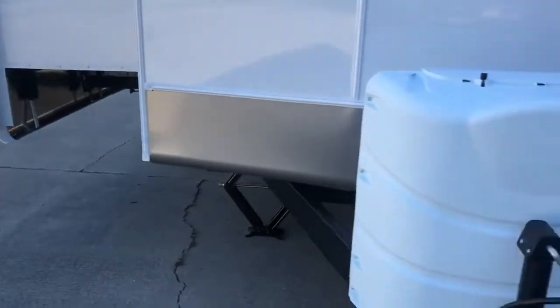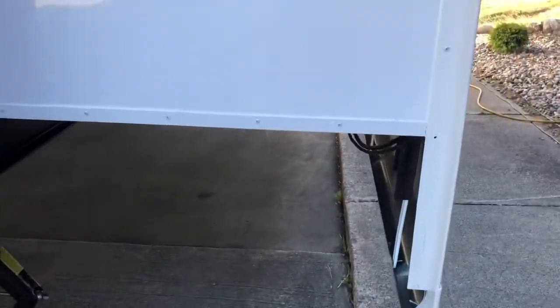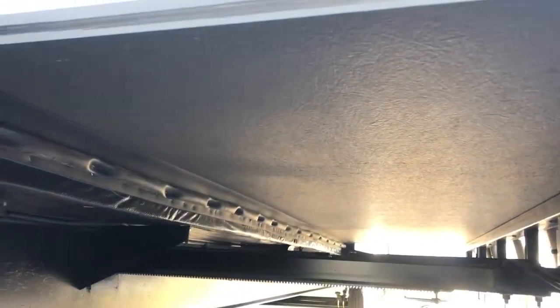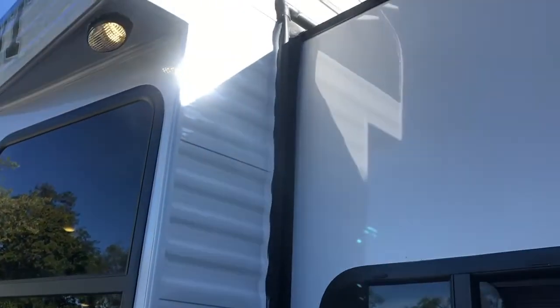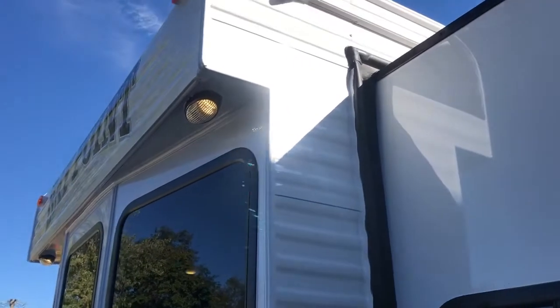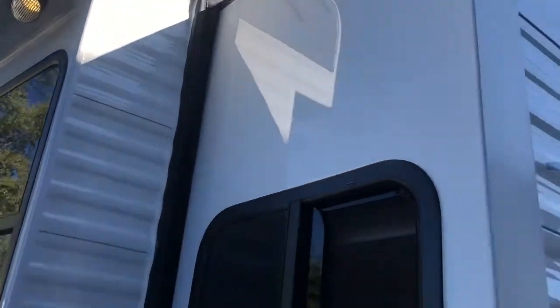Walking around the outside, notice how we finish off our slide outs. On the outside here you have no wood showing, and underneath you have a nice under-coated, clean-looking slide room floor. We use a triple seal slide system all the way up to the top — it keeps the water out and squeegees off the water on the way in. We also have awning rails with two-inch drip gutters up there.